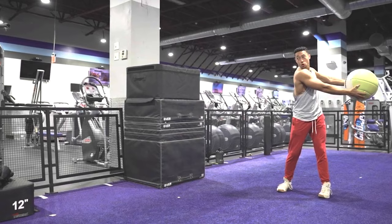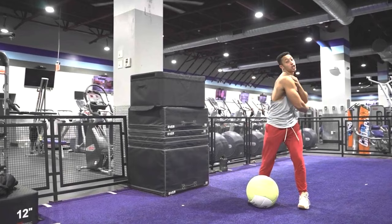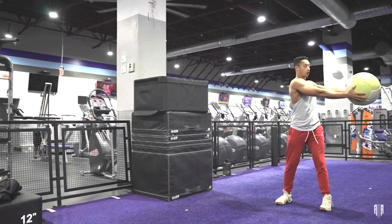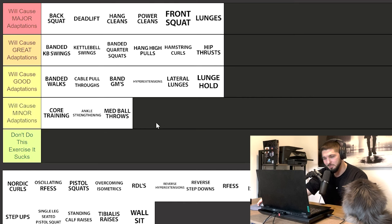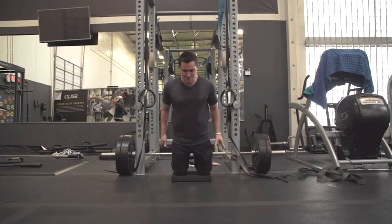Medicine ball throws — I'm not the biggest fan for increasing vertical jump; there's a lot of other things you could do for better power output. Where I do like medicine ball throws is as a warmup — overhead tosses, rotational wall throws, med ball slams. They're good to fire up your central nervous system and get you ready with explosive dynamic movement. But if all you did was medicine ball throws, it's just not going to increase your vertical jump that much. Minor adaptations.